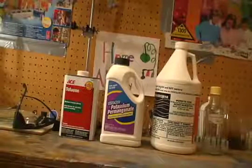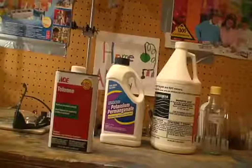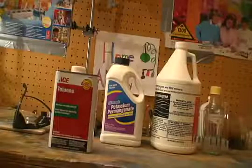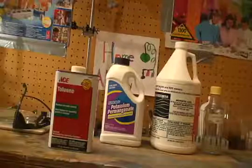For this experiment you will need toluene. You can get this in the paint section of the hardware store. Here we have a 1-liter can from Ace Hardware Store. It's listed as 100% but it may have some impurities, but for our purpose it's fine.